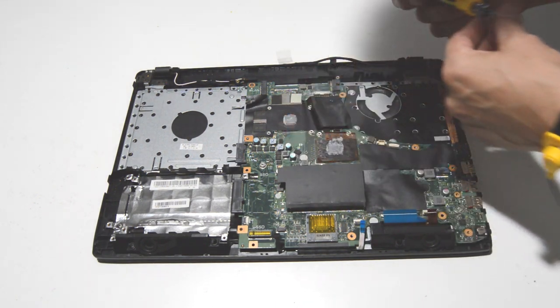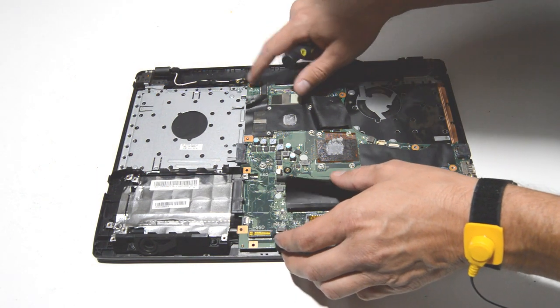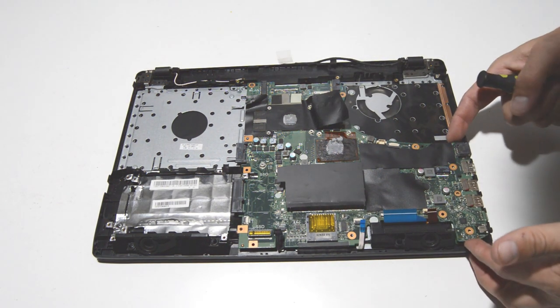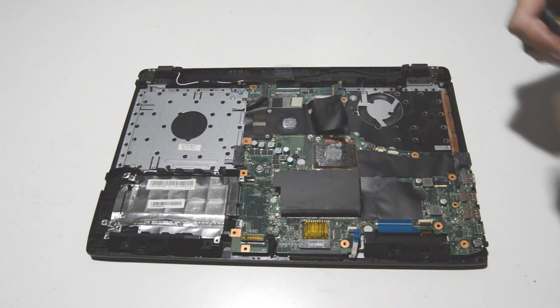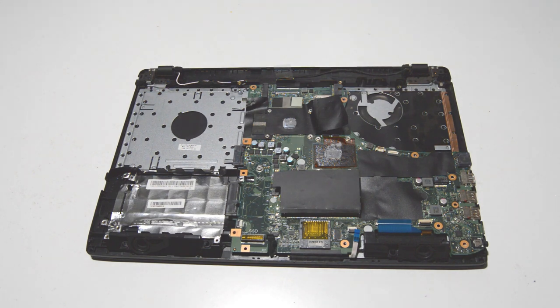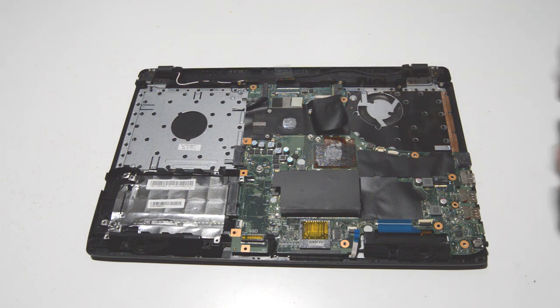Once all the ribbons are free, we can remove the screws. There's another stripped one here from somebody previously working on the laptop — looks like it's one of the last ones. Something you can run into on a pre-owned laptop is that if someone didn't press hard enough on the screwdriver when removing screws, they'll just strip them.